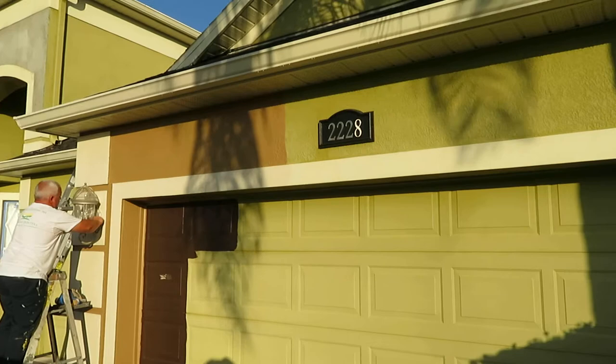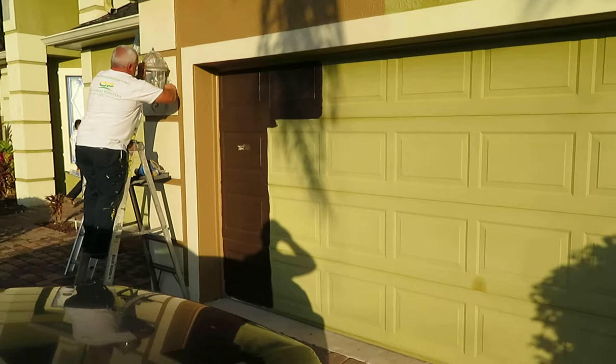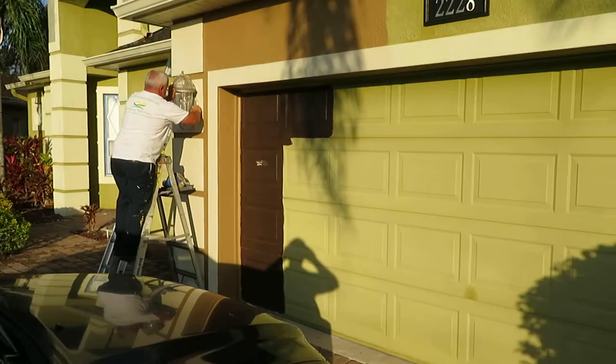Looks like they put some color samples here. I think that color on the top there on that stucco, next to my guy Jeff, looks like that's going to be the body. That dark brown is going to be on the garage door, front and back doors. And the trim I think is staying somewhat similar — I'm not sure, I didn't really open up the paint and look at it yet.